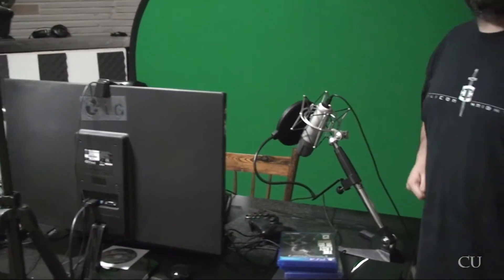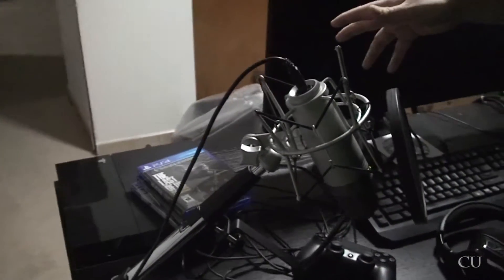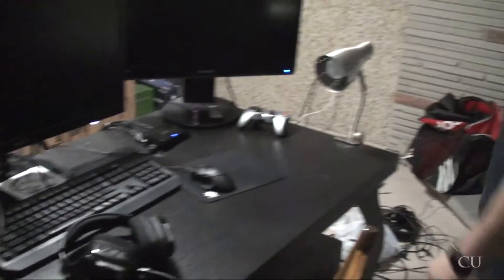So this is the setup. I've got a table set up. You can see there's a green screen in the back — Nomad got me this for Christmas, which was awesome. Probably the best gift ever. I've got two displays set up, keyboard, PS4 is on the table. This is basically where I've been streaming from the last little while. The computer's hidden under the table.